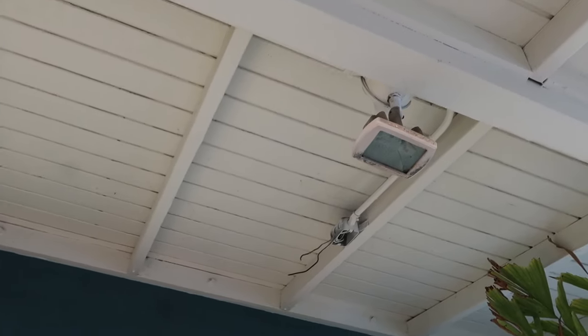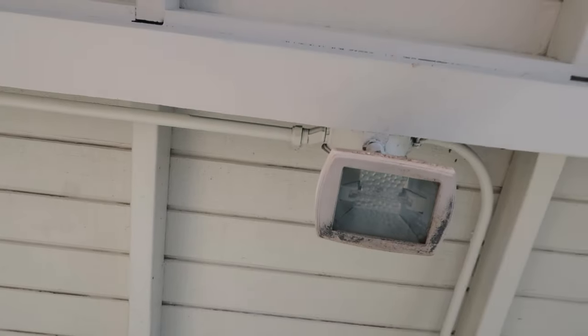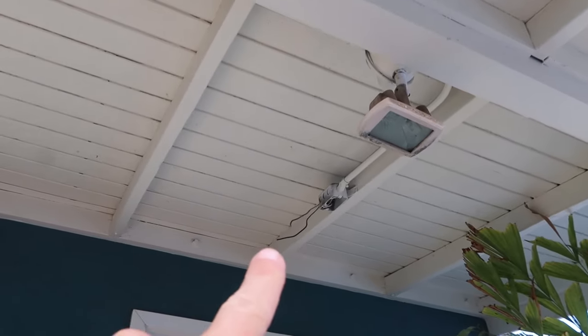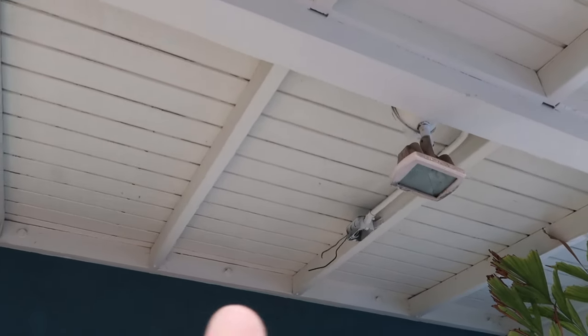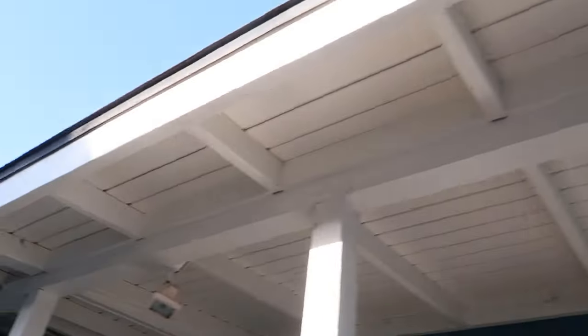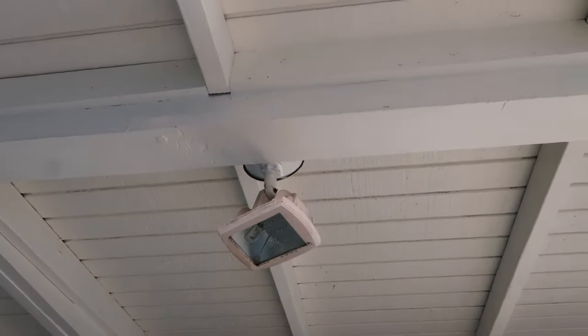Our old porch lights are halogen-style lamps and they're just not eco-friendly. So we're going to change out the fixture itself. We've also got some wires run so we can wire up the new fixture and put in some new bulbs, give it a new life with brighter and more eco-friendly lighting.